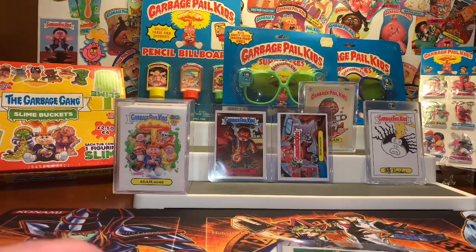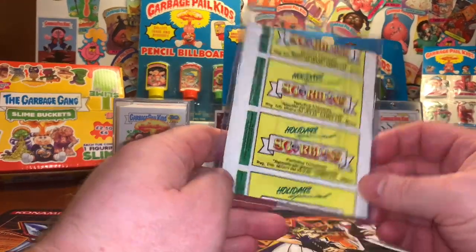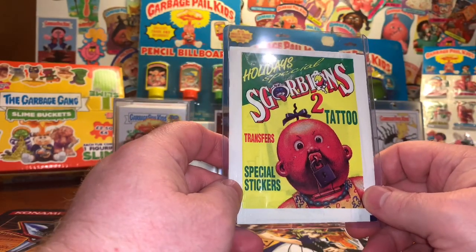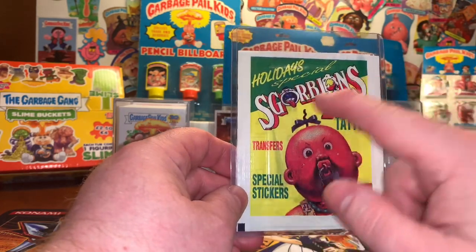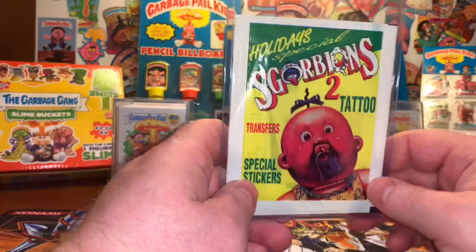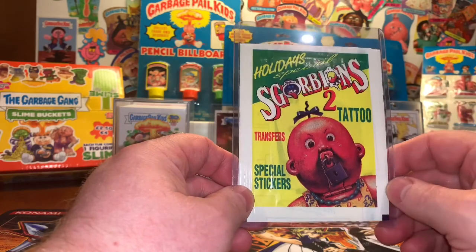Welcome back. In last week's video, we tore into the We Hate the 90s Hobby Box and got a pretty cool hit — a gold card out of that box. I said if you would hit that like button, subscribe, and leave me a comment, I would pick a winner for this unopened pack of holiday special Scorpions 2. These are Tattoo Cards Garbage Pail Kids from Italy, 1989. My new subscriber that left a comment last week was the Trash Channel, so you, sir, are the winner.